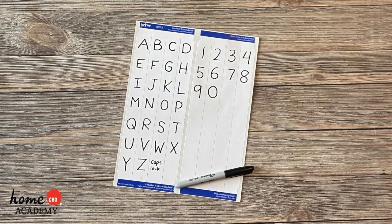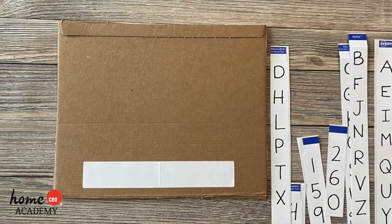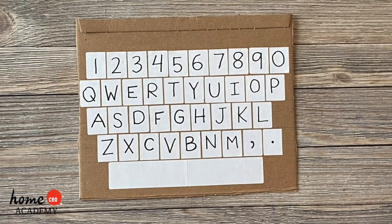You may wish to also include a power button, the shift, caps lock, tab, or enter keys. Arrange these keys the way they are on a real keyboard, and attach them to the cardboard you will use for the base of your laptop.